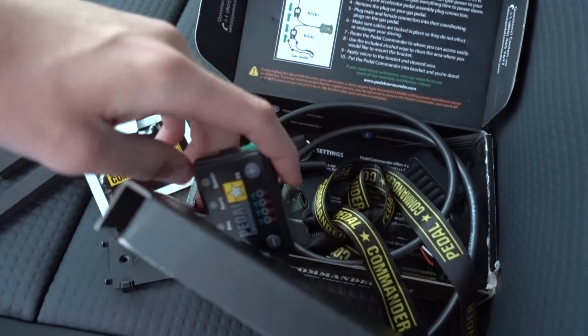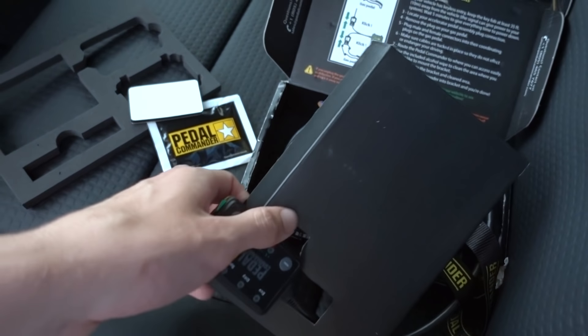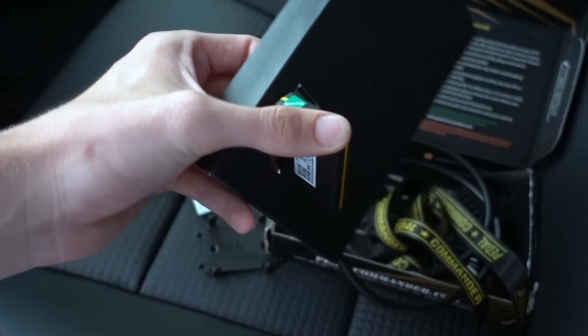So I'm showing y'all how to put this on. The install on this truck should be really straightforward. I'll try to make this video quick for y'all so you can see.